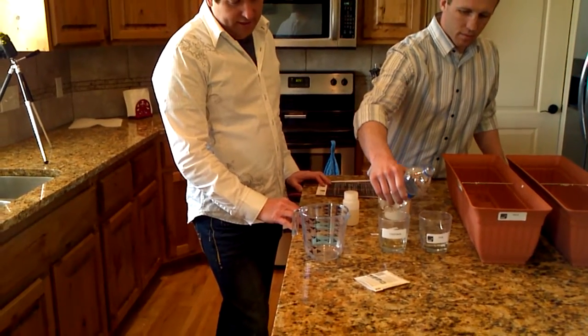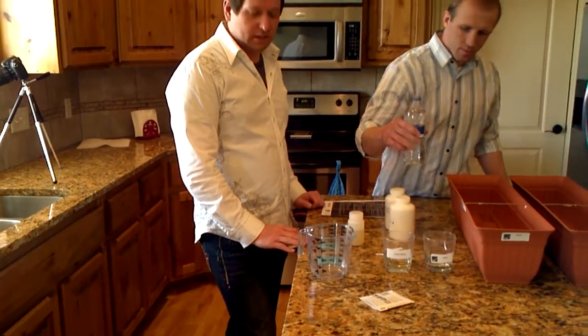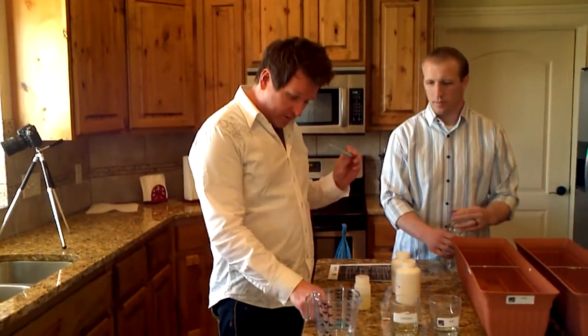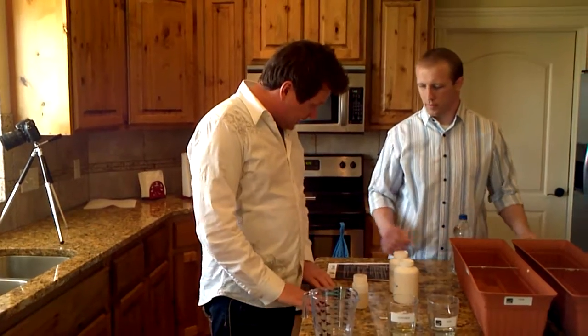—and soak the other seeds so they have an equal chance to get soaked. It will help them germinate at about the same rate they would being soaked in water. We have some fertilizer we're going to add later, and that's it — see you in four hours.